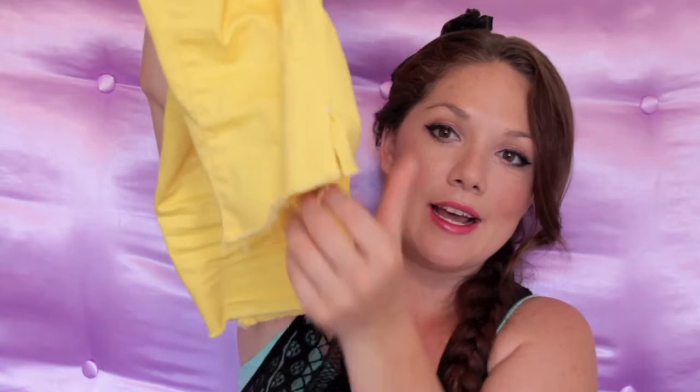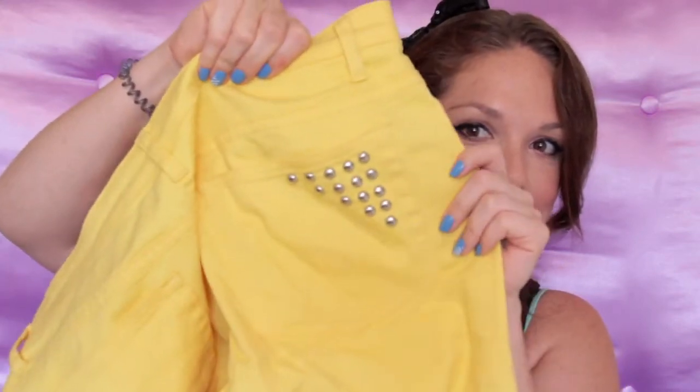I cut up my jeans — they were yellow skinny jeans, and I wasn't wearing them because I felt like maybe they were a little too bold. So I decided to glam them up, cut them shorter to make them capris, and distressed them here and over here. I'm so proud of myself — I learned how to do that. Then I used those little studs and put them on the butt and on the pocket. Isn't that cute? I love it.